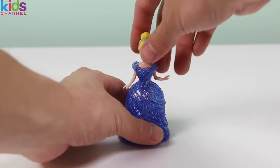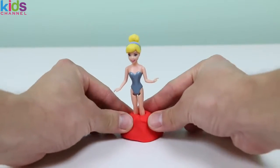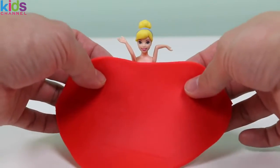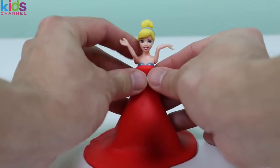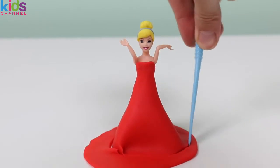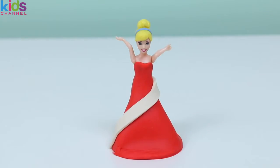Alright, Princess Cinderella, just trust us, and we'll make you a dress that you'll absolutely love! We'll use some red playdoh! Let's go! Arms up! Wrap the red playdoh fabric around Princess Cinderella! We're almost finished! Now we'll use some white playdoh fabric to add details to the dress!